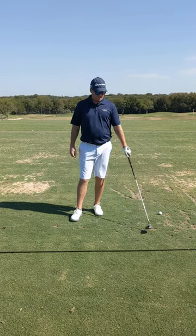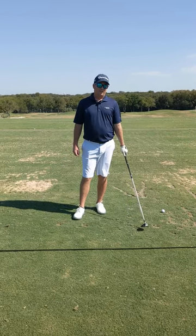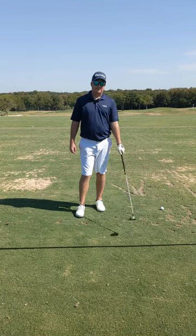All right, it's minute clinic time. Let's discuss how to flush a three wood, get to some of those par fives in two.